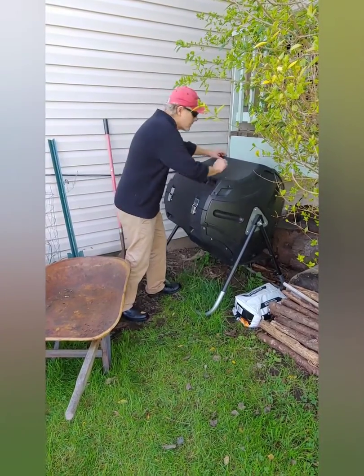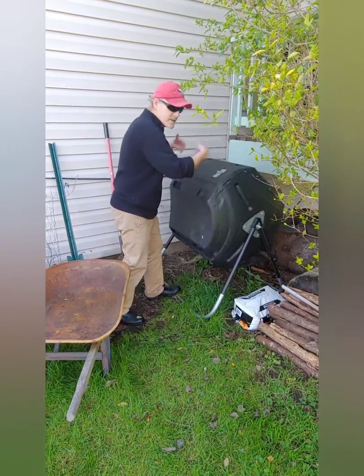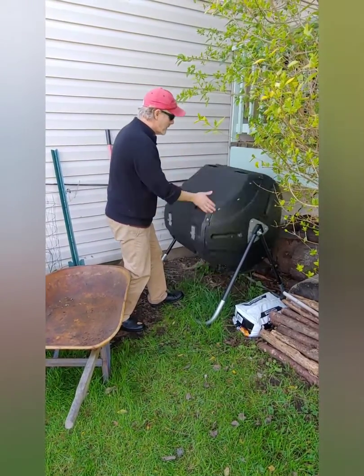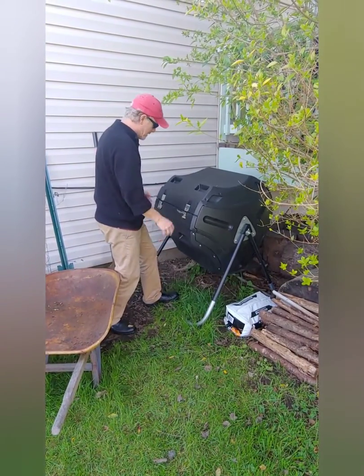Hopefully it comes out pretty good. I'm just going to show you really quickly how you spin the composter and how easy it is. Once you get it going it kind of goes on its own a little bit by centrifugal force. You want to keep spinning your composter pretty regularly, and then I'll go ahead and open it up.